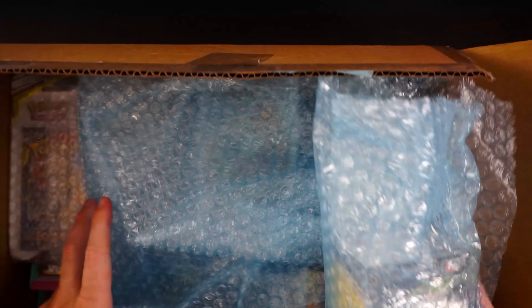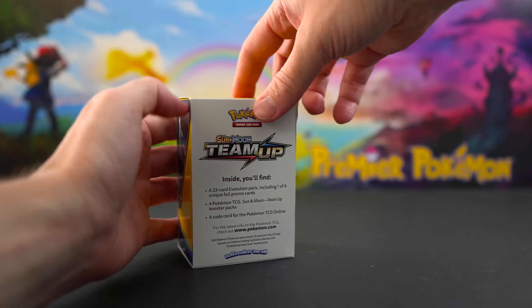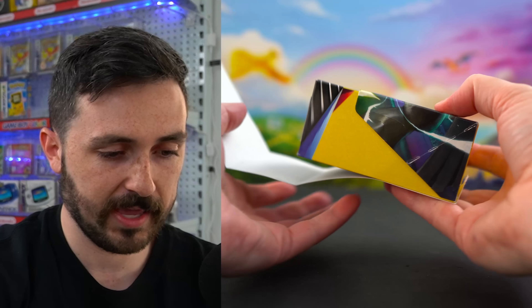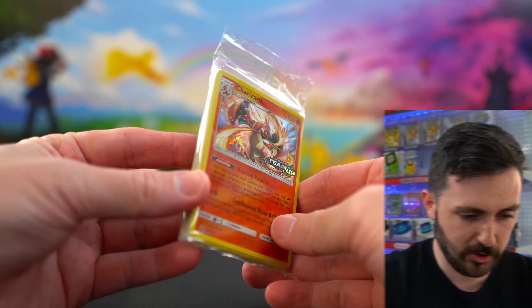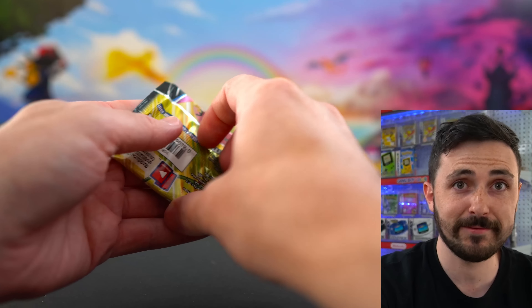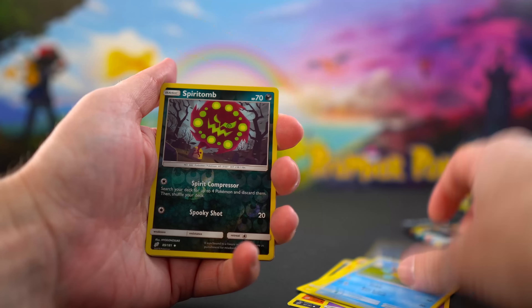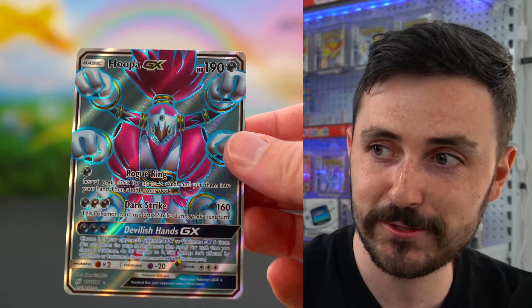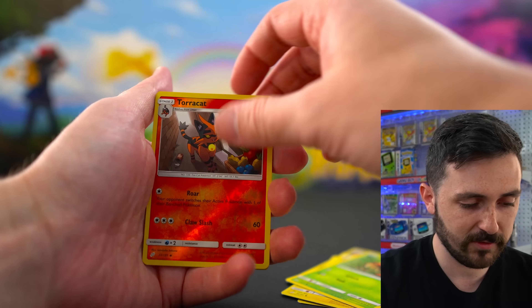In the second box we have a lot of variation — boxes, blisters, and tins. There's a Team Up pre-release kit with four booster packs and a pre-release holo included. Ripping it open, our pre-release card is a Charizard — we'll take it! Opening the four packs to see if we can get some tag team cards. This set is super popular, on par with or better than Cosmic Eclipse. We got Ponyta, Cosmog, Bolt Orb, Squirtle, Spiritomb, and a Hoopa GX — not bad.